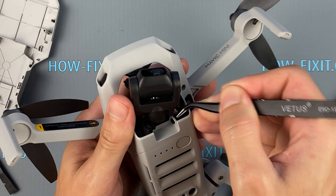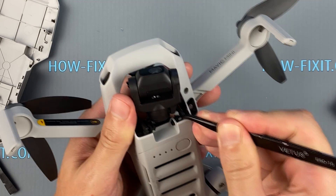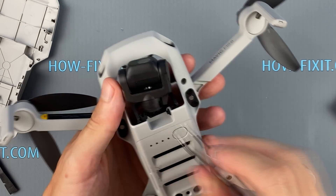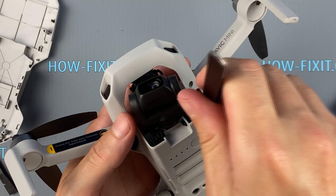The rubber mounts are installed quite simply, but without tweezers it will be difficult to do. Just push the rubber mounts into the case and check how it is fixed.